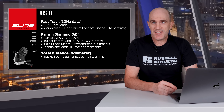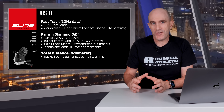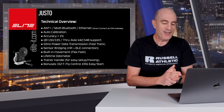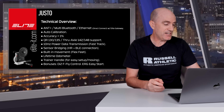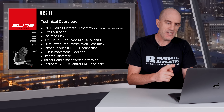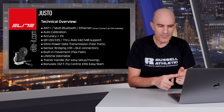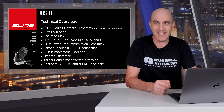That's an overview of the small but welcome updates to the Justo interactive smart trainer, bringing it more in line with what I refer to as generation 2 smart trainers. A quick refresher: ANT+ multi-Bluetooth, Ethernet via direct connect using the Elite gateway, auto calibration with less than one percent margin of error, all-bike support, 10 hertz power data transmission (fast track), sensor bridging for heart rate monitors, built-in movement with flex feet, lifetime odometer, trainer handle — and the Justo bonuses of Di2 pairing and erg easy start.